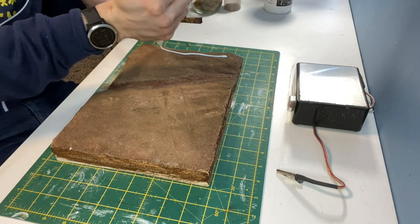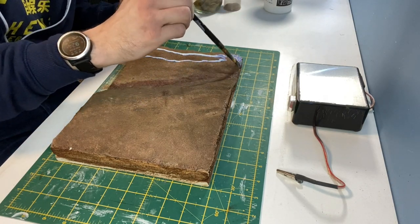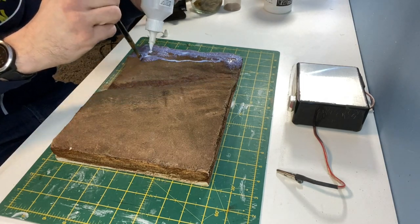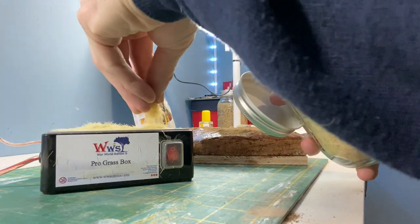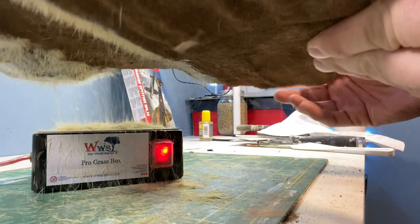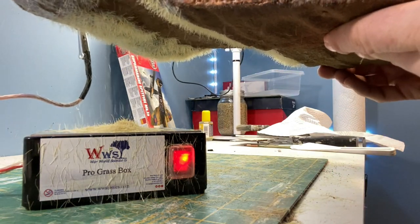Here I'm using WWS basing glue ready for the static grass. As the static grass I'm using is quite long I thought I might get a better result with the Prograss box rather than the normal applicator. This is quite a messy job but it's great fun.